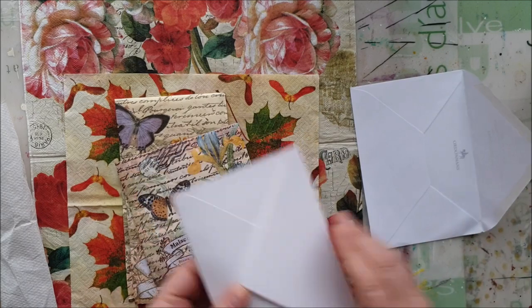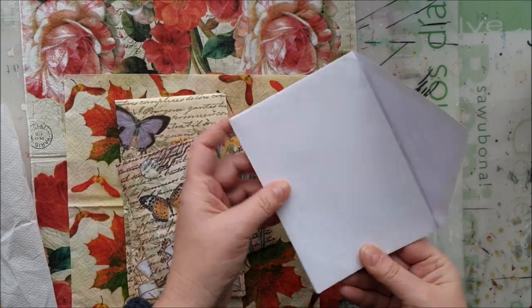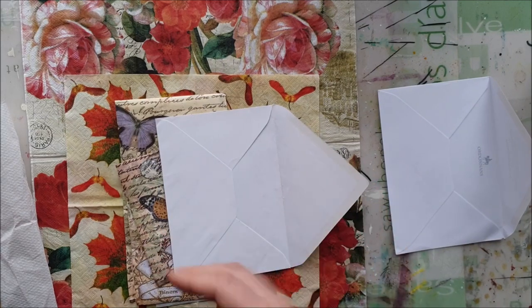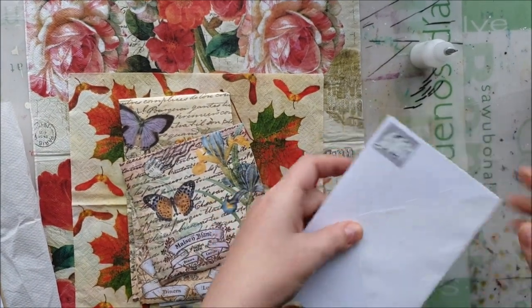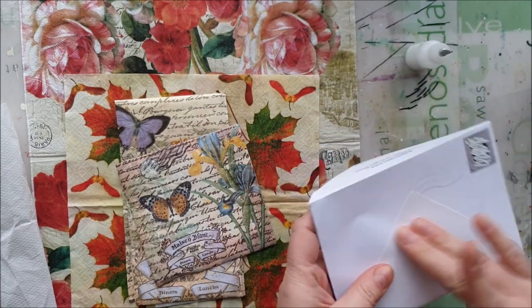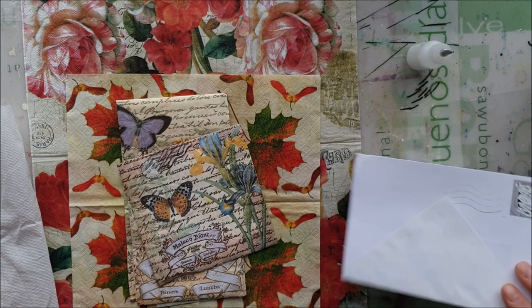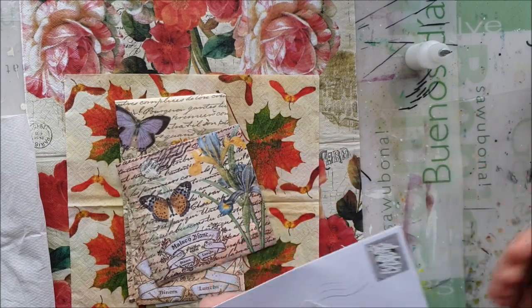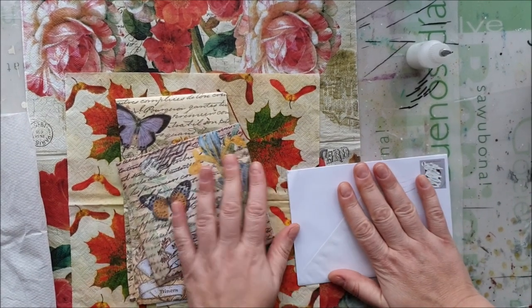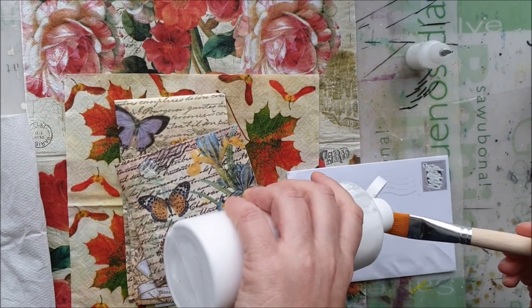I was going to work on these two only. The main thing is you just connect them first and glue them how you want it to be — pretty easy and straightforward. It also hid the address that I had here. So it's up to you if you have any addresses on the envelopes. If you're covering it with paper you don't need to worry, but if you're going to do decoupage as I am, it may still be visible, so you can cover it with gesso or white paint.